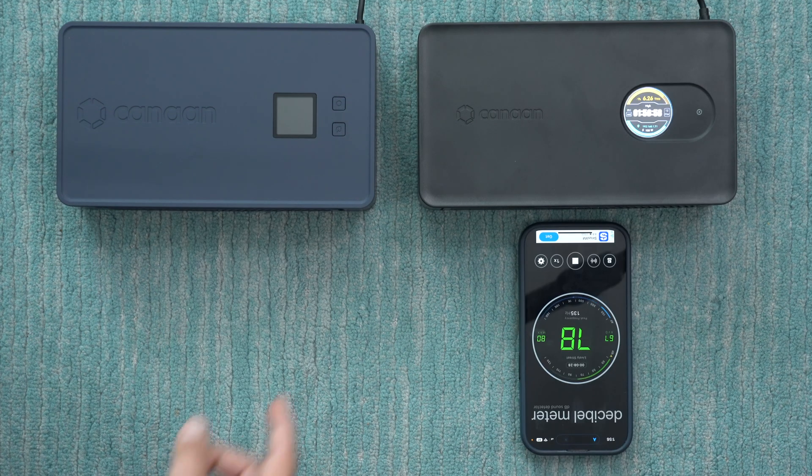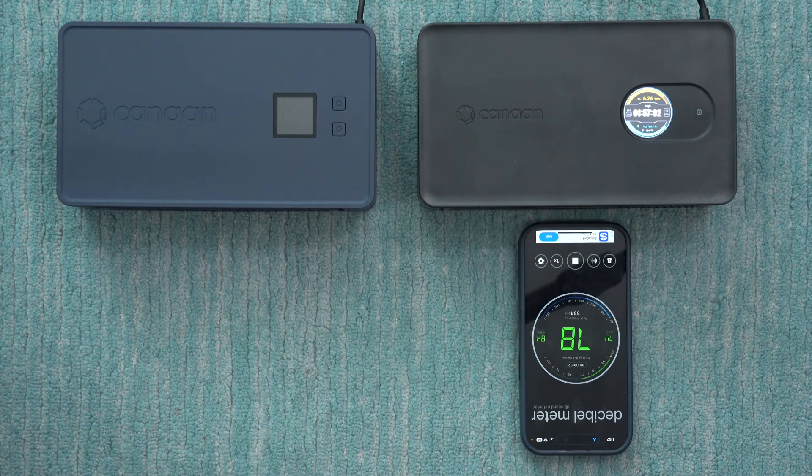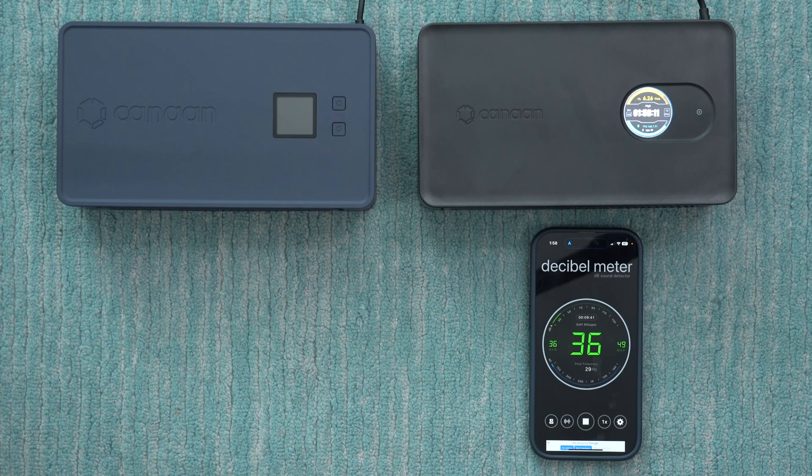Repeating the test with the newer Nano 3S once it's warmed up to its full hash rate, the decibel level drops down to just 52 decibels. Flipping the phone so the microphone points away from the fan, it drops further to just 36 decibels. So the 3S is significantly quieter than the original.